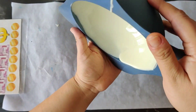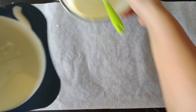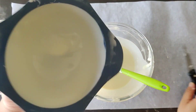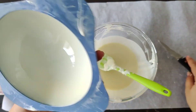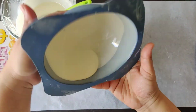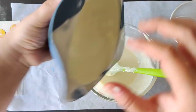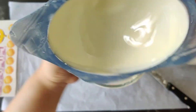We spread it all over, especially the edges — we have to be very careful about the edges. We will repeat this process two to three times so we get a thick shell. Once it's chilled, we will repeat the same process with melted white chocolate. Now we will chill this in the fridge for 5 to 10 minutes.